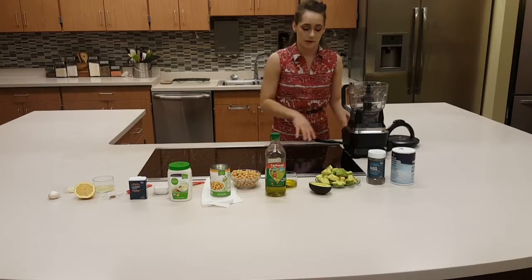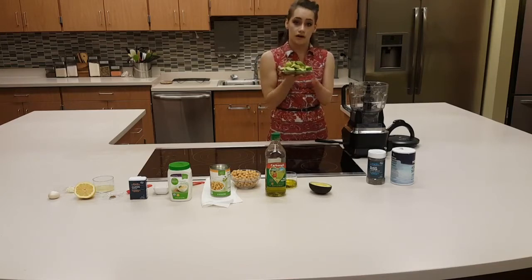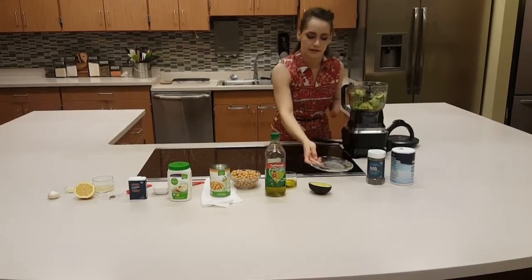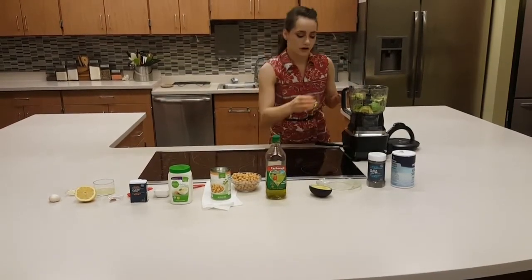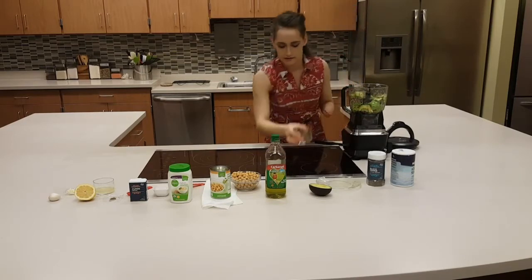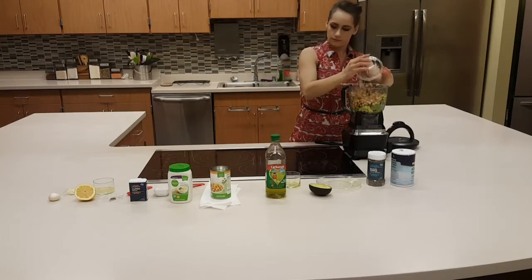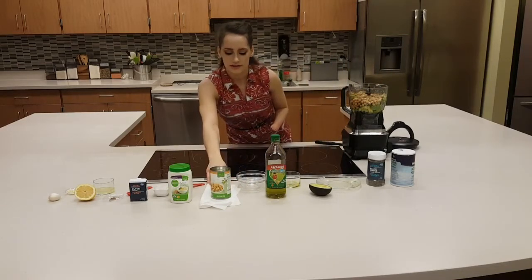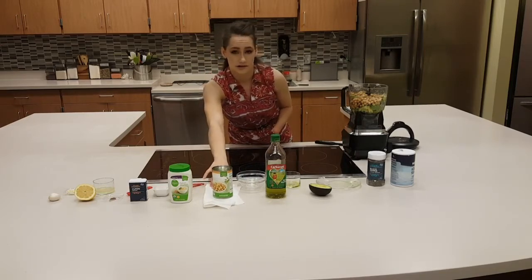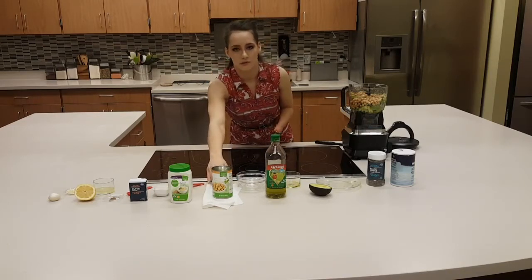I'm going to take these two Haas avocados into the food processor. We have our olive oil. Then we have one can of garbanzo beans. Make sure your garbanzo beans are patted dry — you don't want the hummus too wet, so you want to make sure the chickpeas are dry for that.